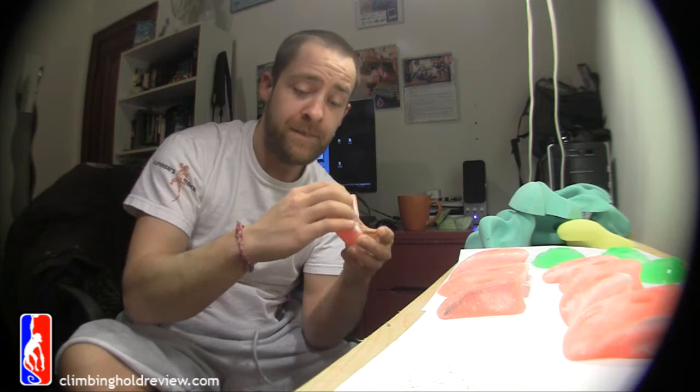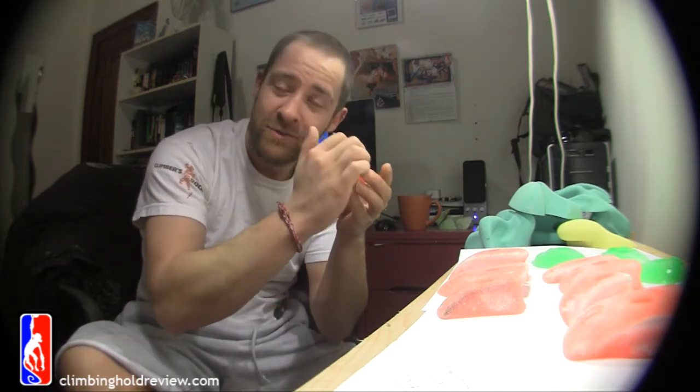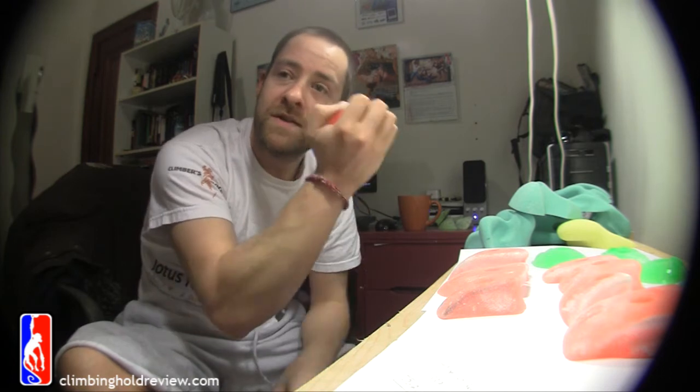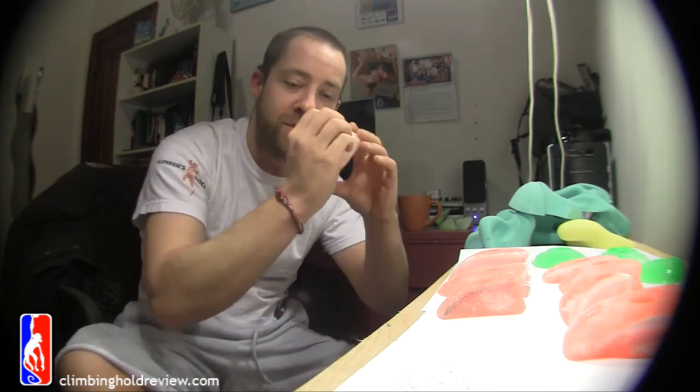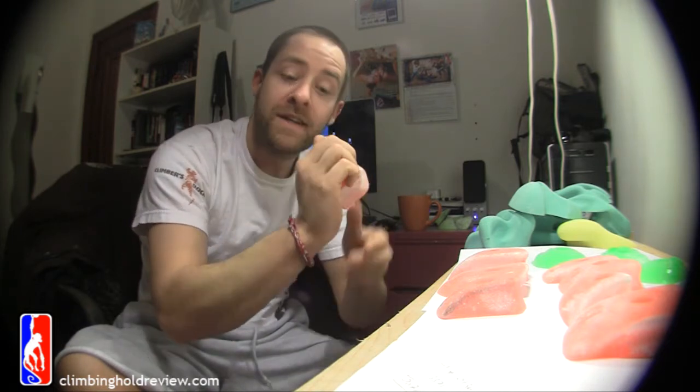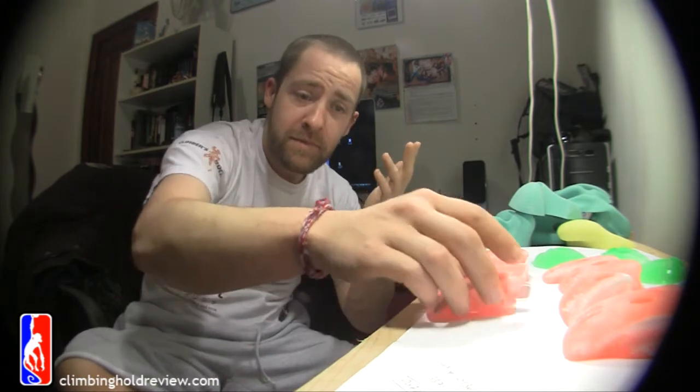And that's the inherent problem with these holds — this guy, four fingers, one pad, really quite in-cut, but there's always a thumb catch. You can always get your thumb on, rotate around. It's like half pad, but you're going to have your thumb underneath. So they end up being more like edges than they do really end up being crimps.